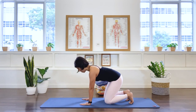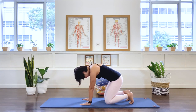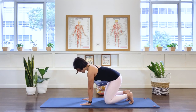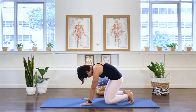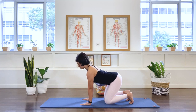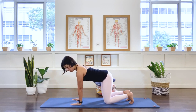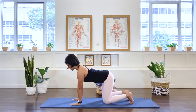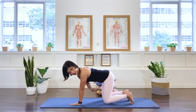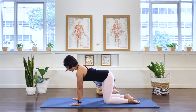Walk your hands a little more forward and bring your shoulders over your hands, so you are in a full quadruped position — shoulders and hands aligned, knees and hips aligned. Release the feet. As you breathe out, pull in the abdominal wall and hold the spine here.